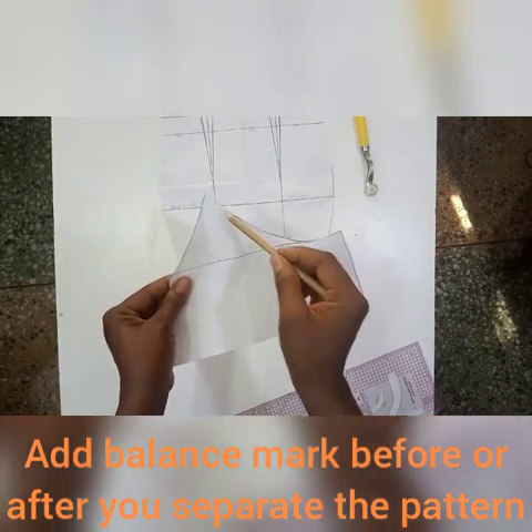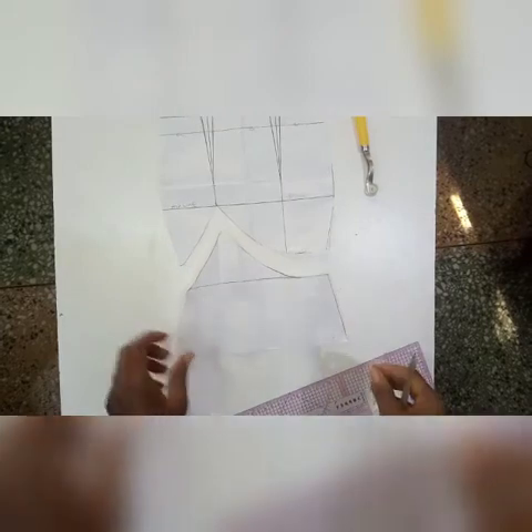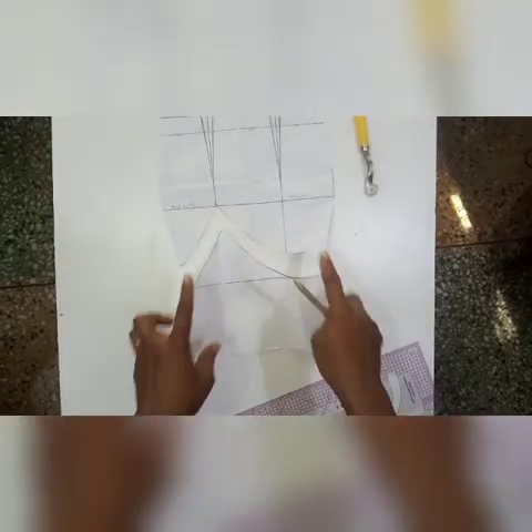I'm going to be slashing to the edge of the paper — not all the way through, just to the edge of the paper — and then tape it onto another paper so that we can cut that on fabric and attach it back when we sew this.